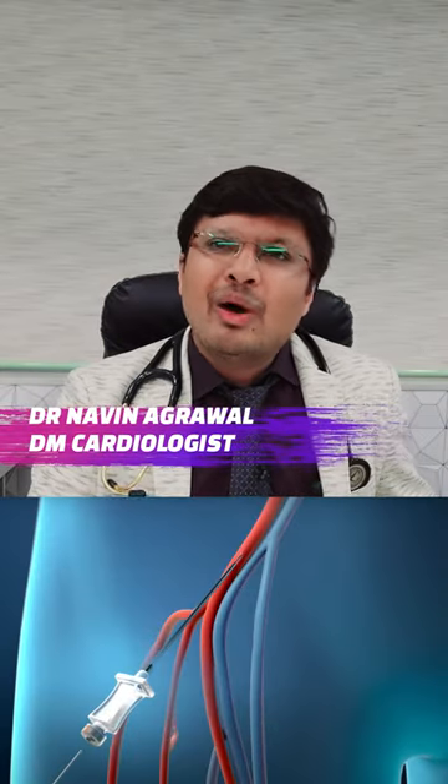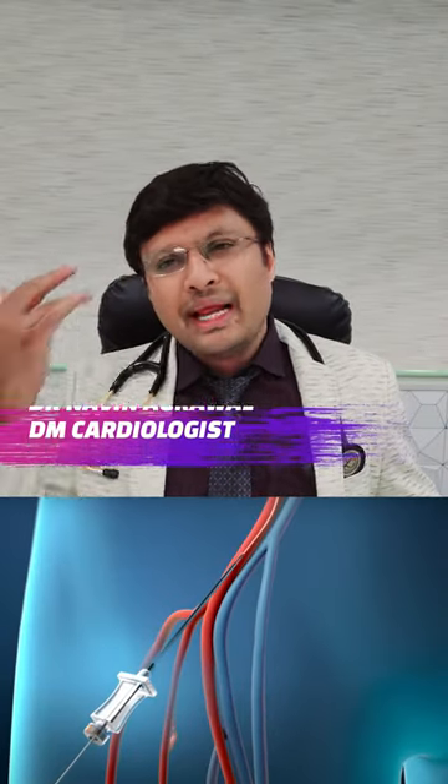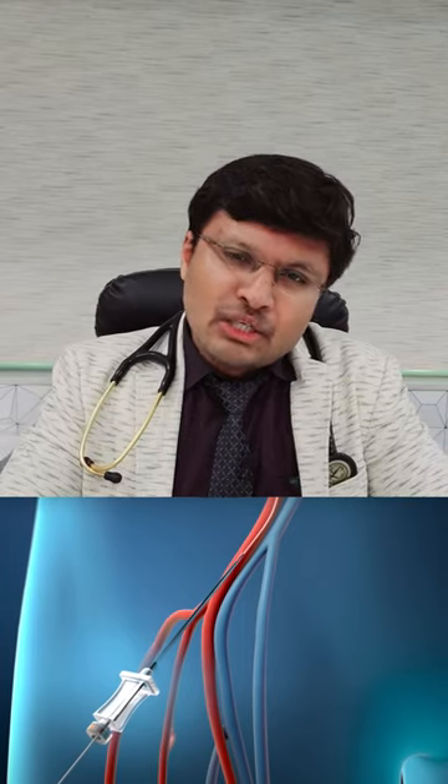Friends, today we will be discussing whether the wire or the catheter which is inserted during an angiography is actually dangerous for the patient. I think this is just fear mongering, told to the patient just to spread fear regarding the catheter or the procedure which is done during an angiography.